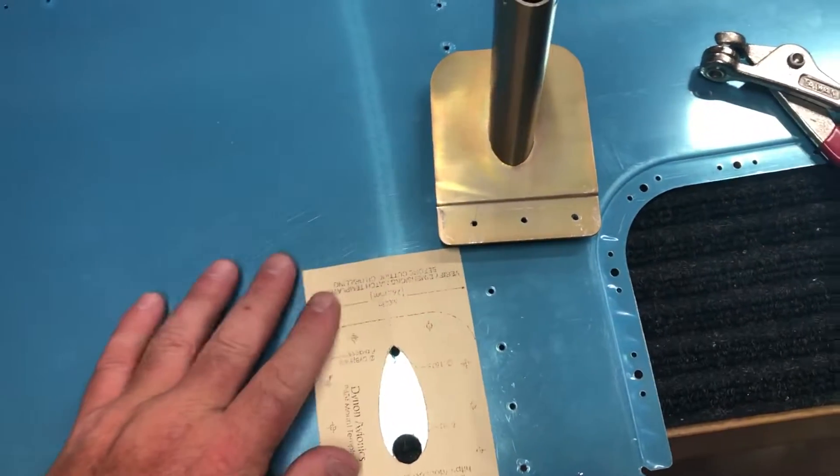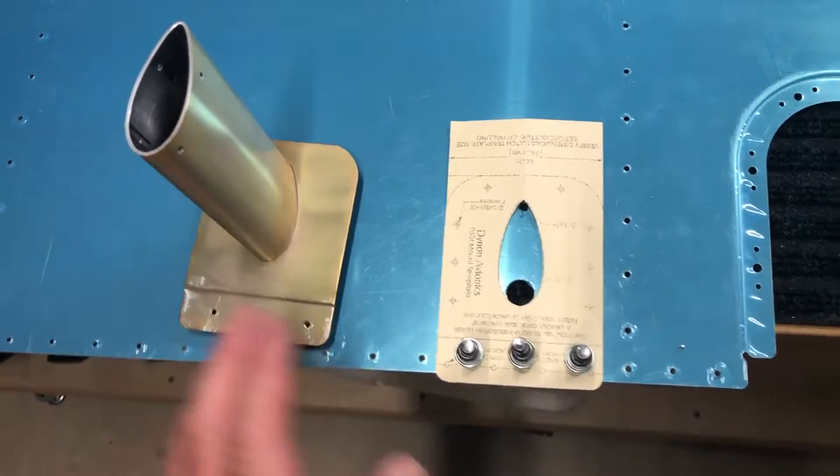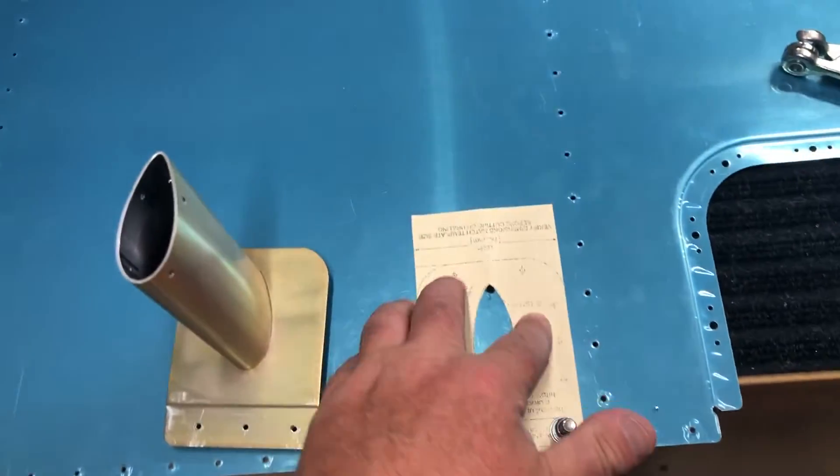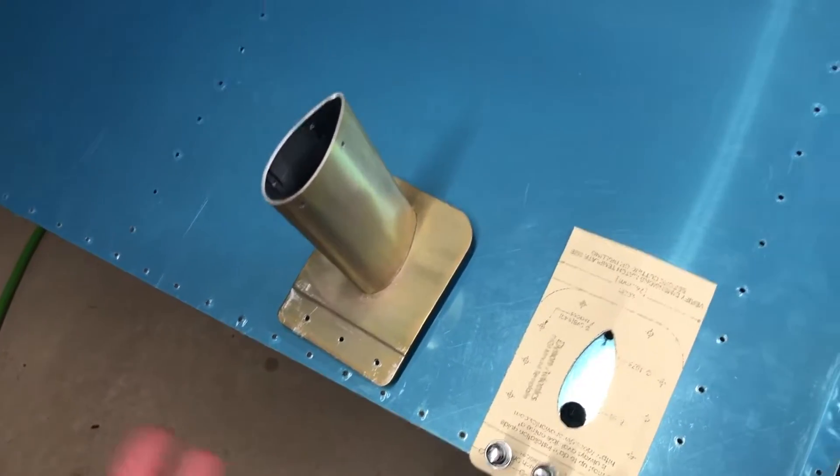I wanted to talk about this a little bit. This is the mount that Dynon, or that you can order from Dynon. I know there's another mount from, I think, Gertz, which is universal for either the Dynon or the Garmin probe.